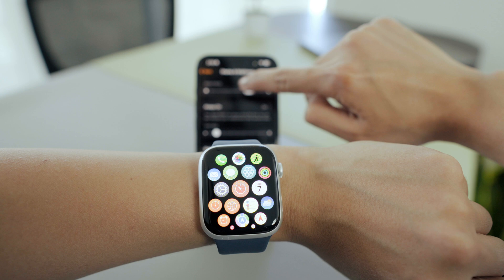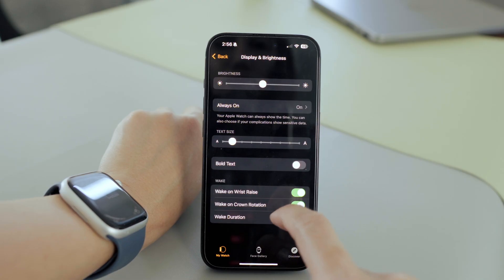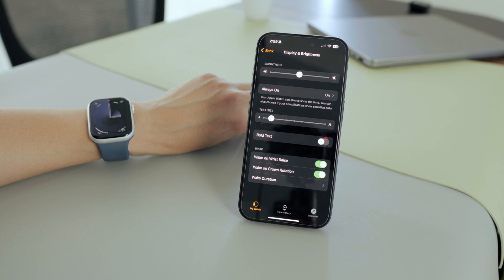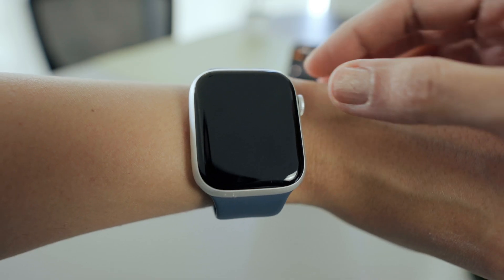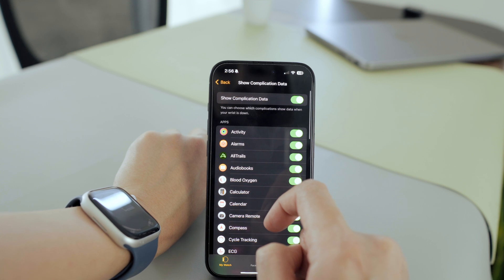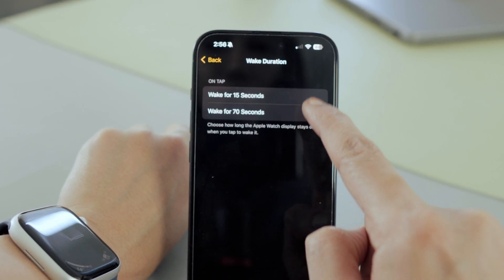Now let's adjust some important settings in Display and Brightness. I'll adjust the brightness and text size to my preference — I usually keep brightness around the middle and choose a slightly smaller text so I can fit more on screen. About the always-on display: it's a handy feature that keeps your watch face and time visible even when your wrist is down, but if you want to save battery you might want to turn it off. I'll make sure to enable wake on wrist raise and wake on crown rotation so I can tap or raise my wrist to see the time. If you do turn on always-on, you can customize which complications, apps, or notifications show when your wrist is down. In Wake Duration, you can pick how long your watch stays awake before going back to sleep.